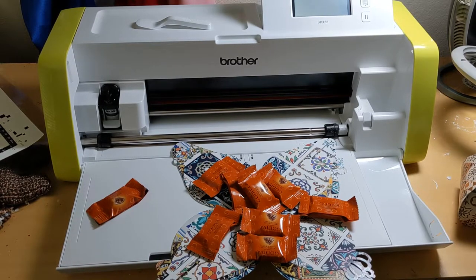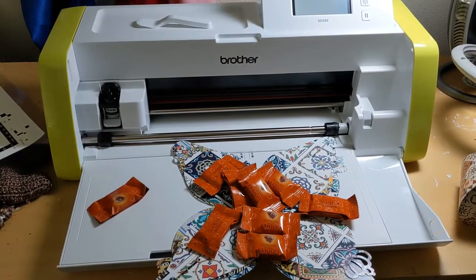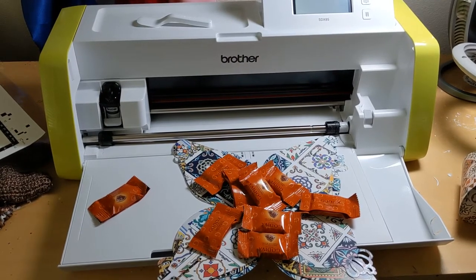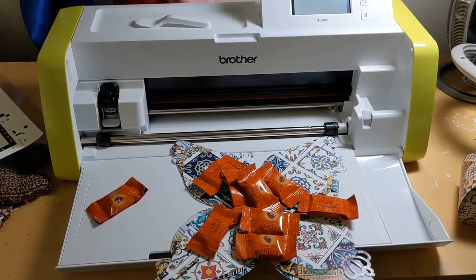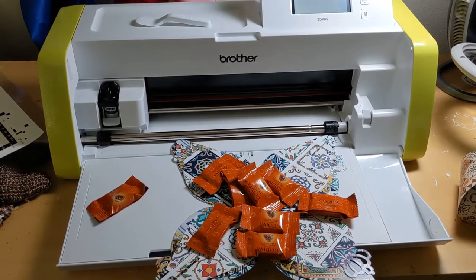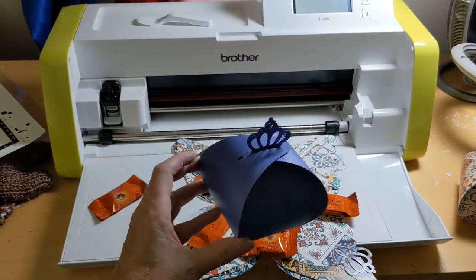I wanted to show you something. I got this Brother Cut and Scan SDX85 a little while ago, and when I got it, it came with a free pattern — actually quite a few. I really like this Cut and Scan; it's easy to use their software and they're always giving you free projects and stuff.